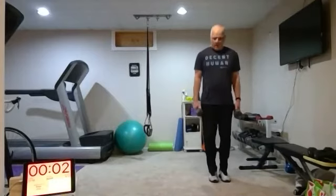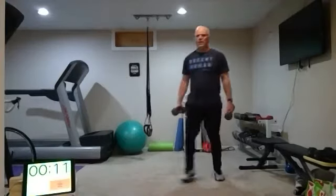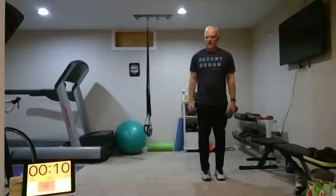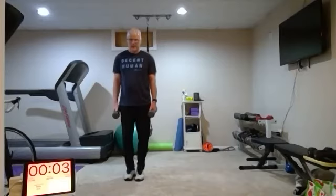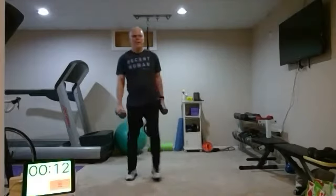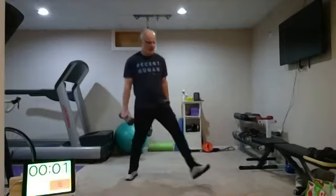Two more to go. Round seven, here we go. One more set, then our last exercise. Round eight — pause at the top, one second pause, squeeze and down. Rest — way to go.